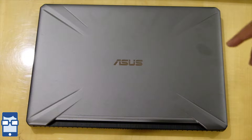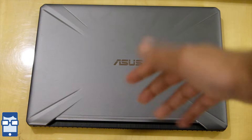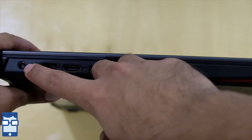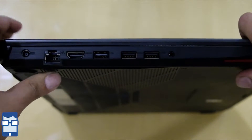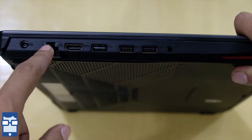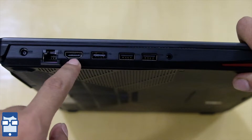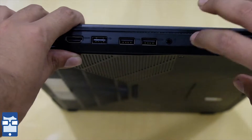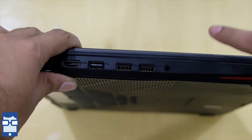Now let us move to the left-hand and right-hand sides of this laptop. On the left-hand side, you can see you have the charging port, you have the RJ45 LAN port — finally in an Asus gaming laptop, thank God it's included. You have the HDMI port, a USB 3.1 port, two USB 2.0 ports, and a combination headphone jack and microphone port.